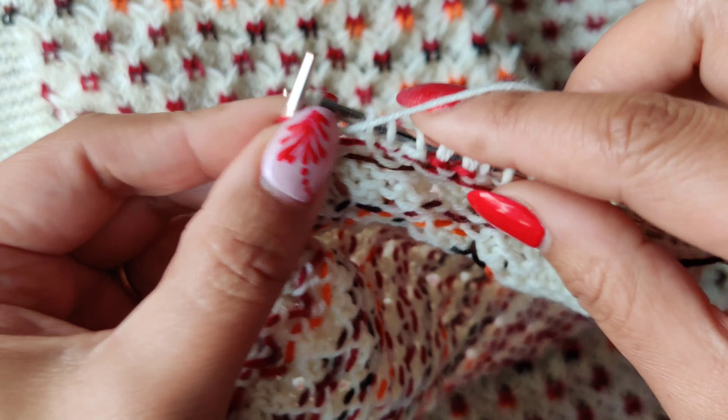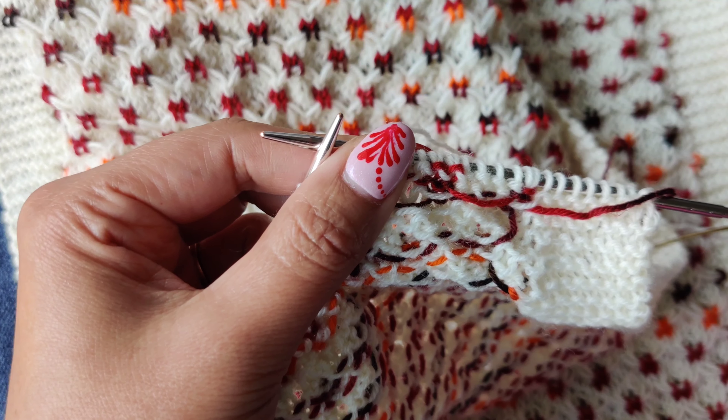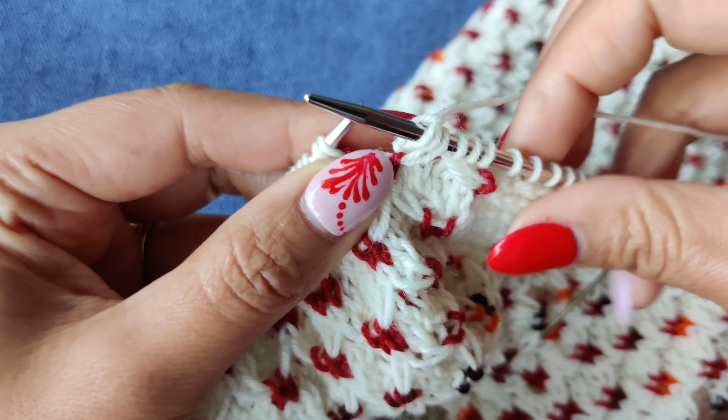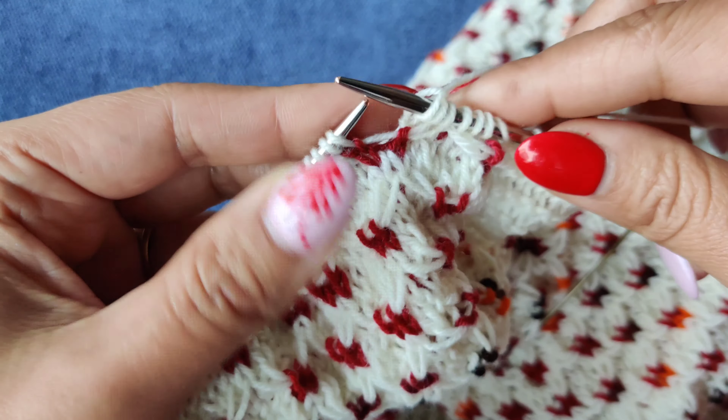For the wrap twice and purl stitch, we have to wrap the stitch two times like this and then purl the stitch. Repeat one more time — that's it. And you can see that the back is now really beautiful and nice. In the next row, this wrapping — let's do one more time.